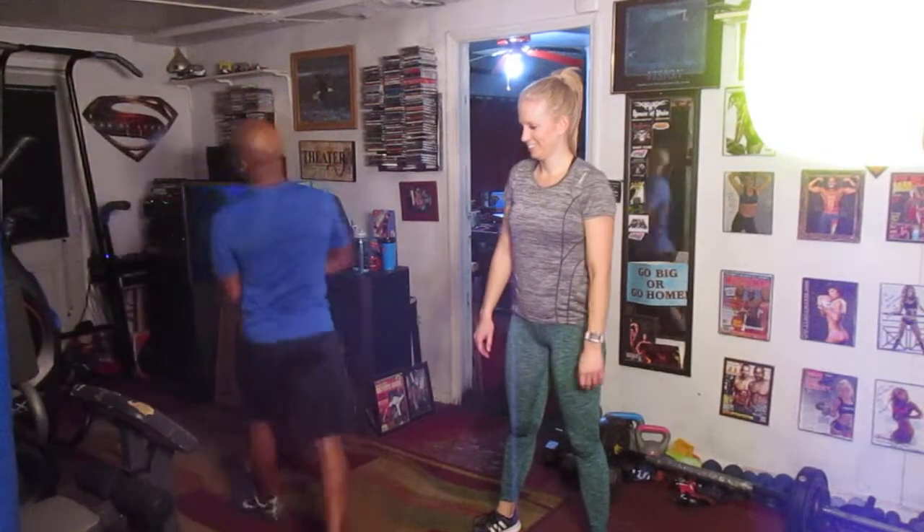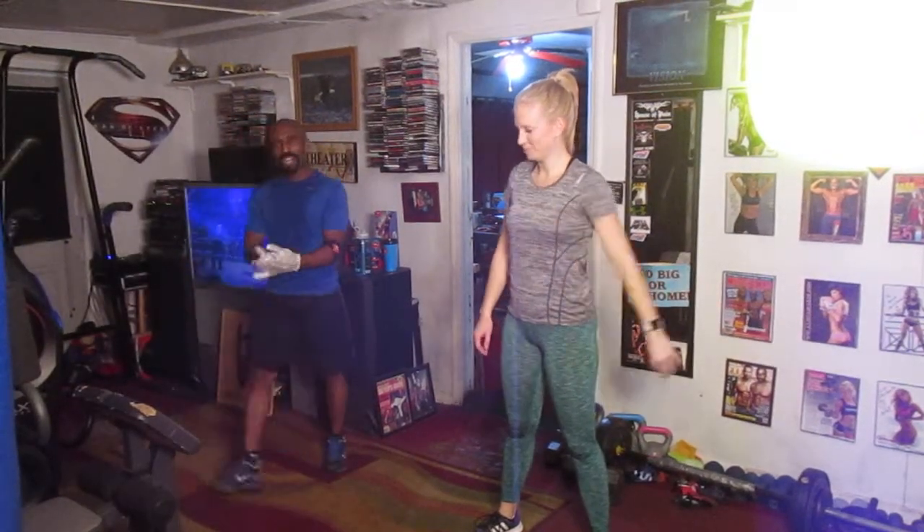Alright y'all, we're gonna do some MJ cardio. We're gonna do Beat It. We haven't done this in a while. This is A-Rock's first time doing it, so give her love.